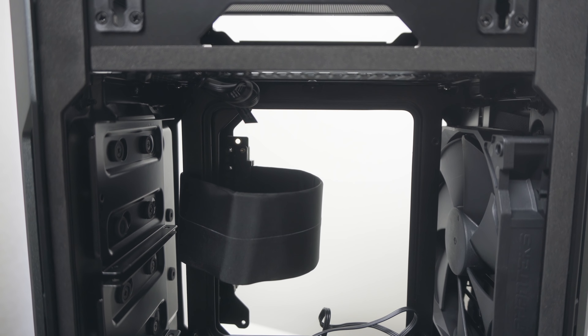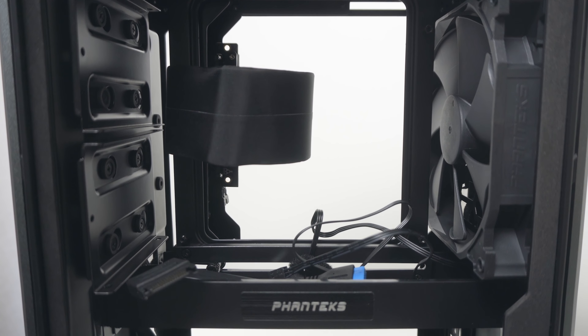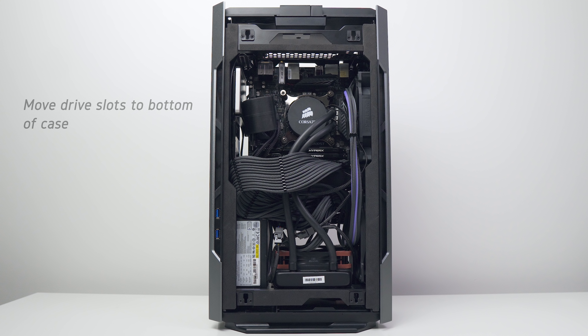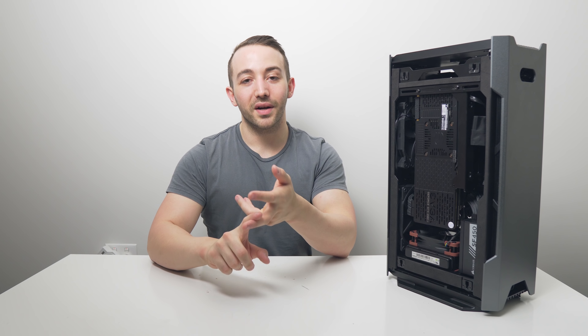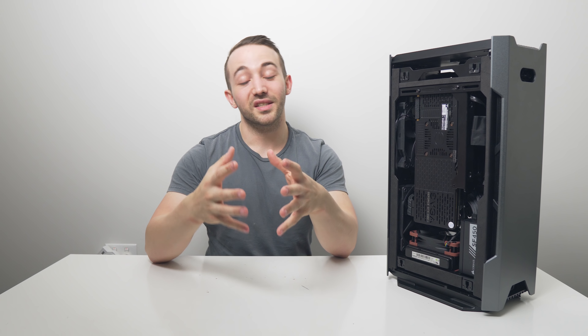Making room for a 240 or even 280mm radiator would not have been that hard, and I believe it could be done just by reorganizing the internal layout. Since there's already room for two 140mm fans at the front, all we need is an additional 30mm of clearance. This could easily have been done by relocating the drive bay from behind the motherboard to the bottom, shifting the motherboard back 30mm, and redesigning the motherboard tray. If Phanteks had done that, they would have snatched up a significant portion of the ITX and small form factor case market.